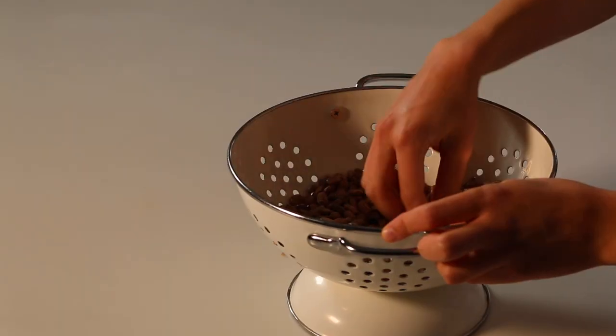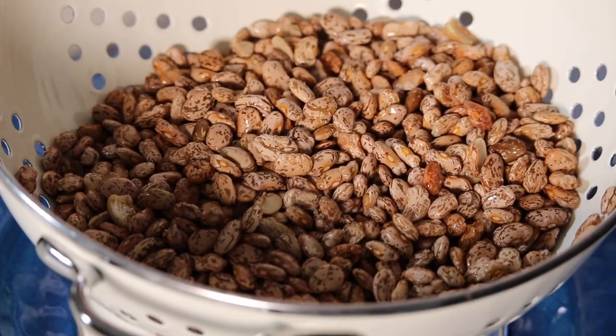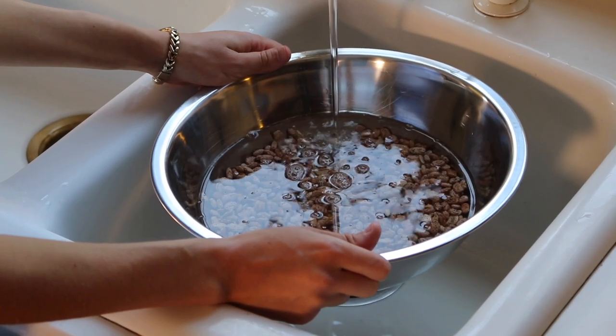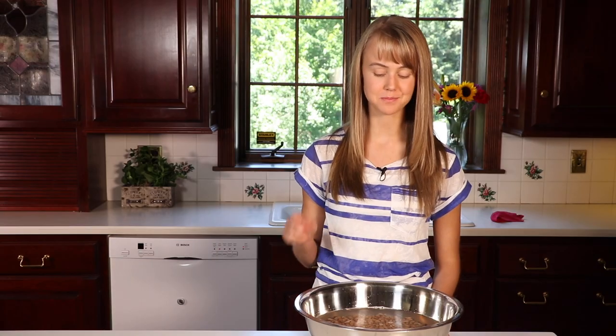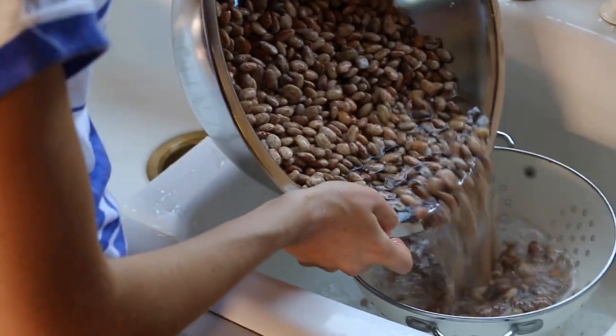The first thing we're going to do is just sort through the beans. Today I'm using organic dried beans to make sure that there's no stones or anything we don't want in our beans. Rinse these really well. Now that we've rinsed our pinto beans we are going to cover the beans with water and let them soak overnight. It just so happens that I have some beans here which I already soaked. The next step is to rinse them really well.